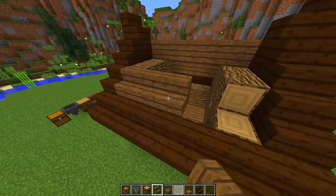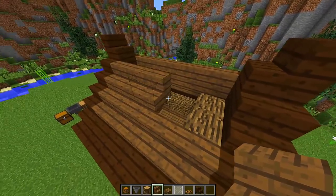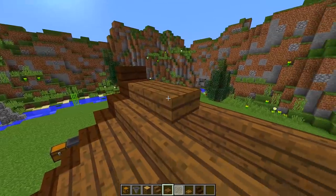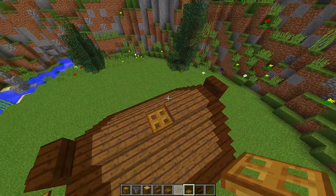Go around to the other side and do the same once again. Fill in this part with spruce stairs and you'll see there is a gap right in the middle — all we need to do is fill that up with slabs. Place two slabs right there and two slabs right here, then place a trapdoor in the middle.